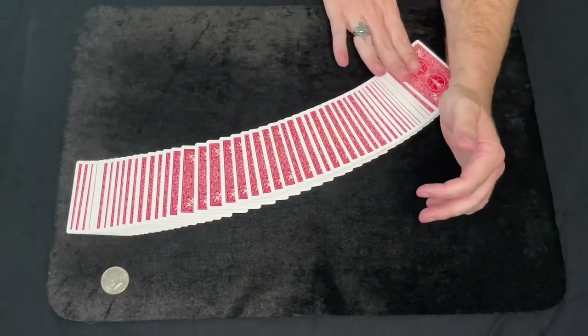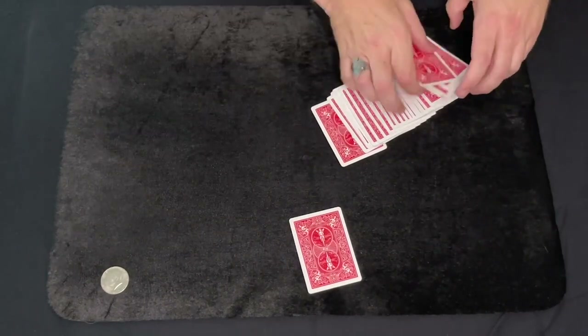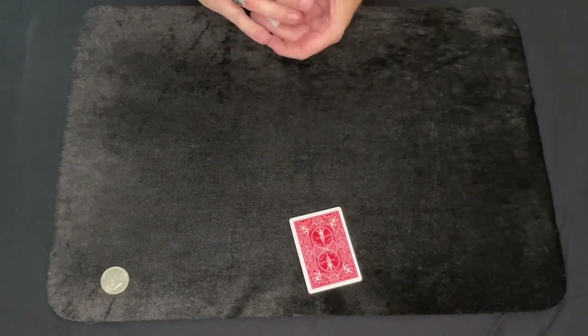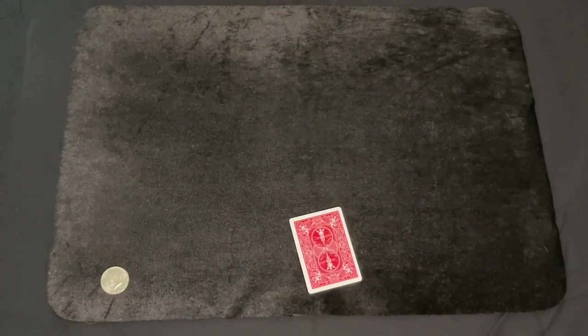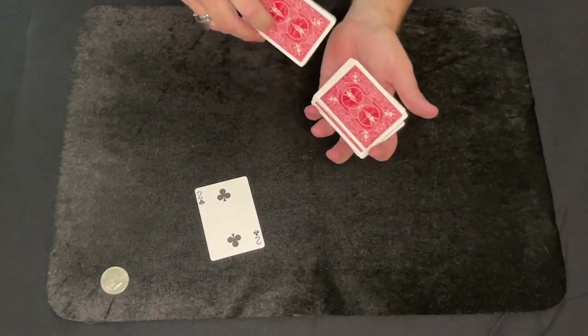You have a regular deck of cards, well mixed, well shuffled. Have a spectator go ahead and select any card that they like — it is a true and free selection. They look at it, remember it, and they can also show it to all their friends. Let's say they pick the two of clubs.